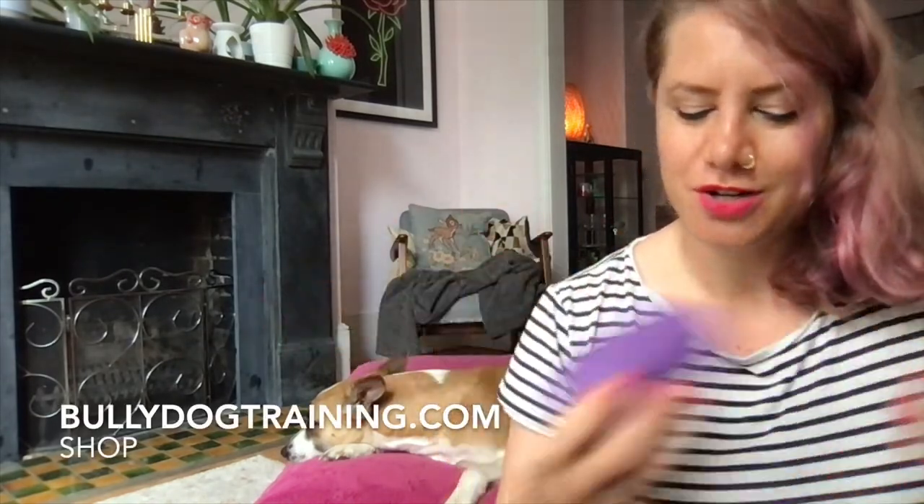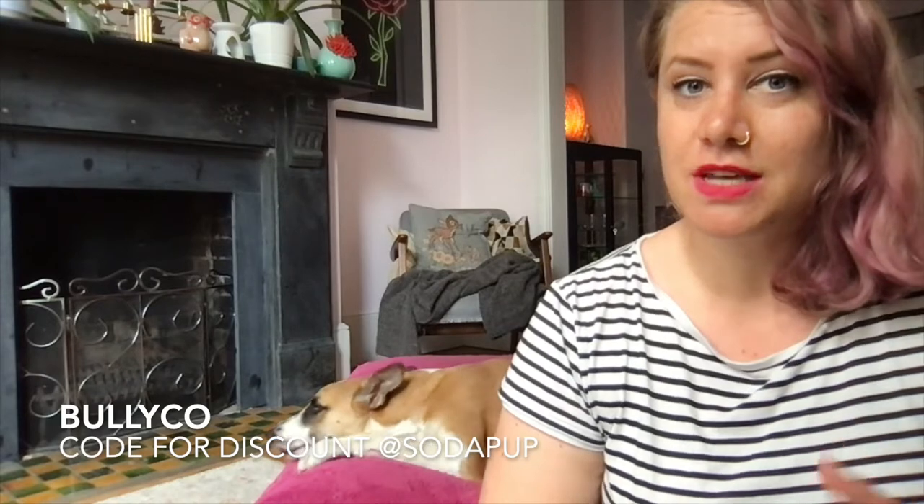I'll have them in my shop soon too. If you're in the US, you can order directly from the Sodapop webpage and save 10% with the code BULLYCO — that's my code, so I'll earn a commission, but you just pay the normal price. I only recommend products I truly and genuinely love.